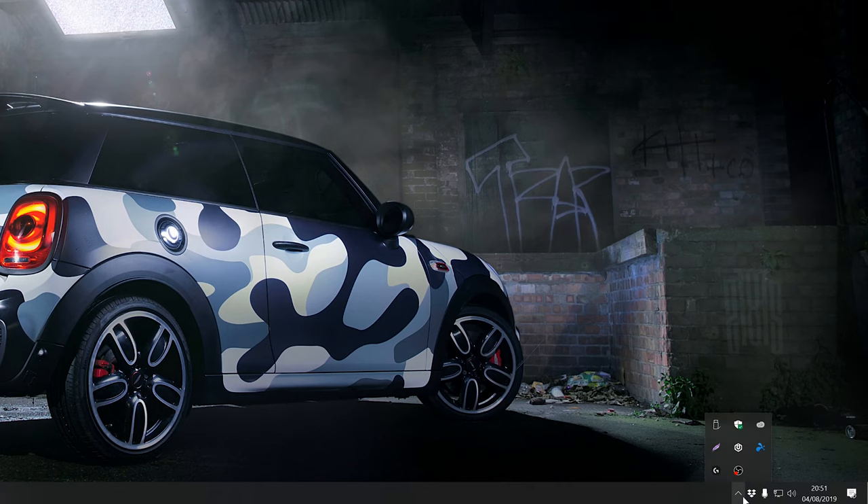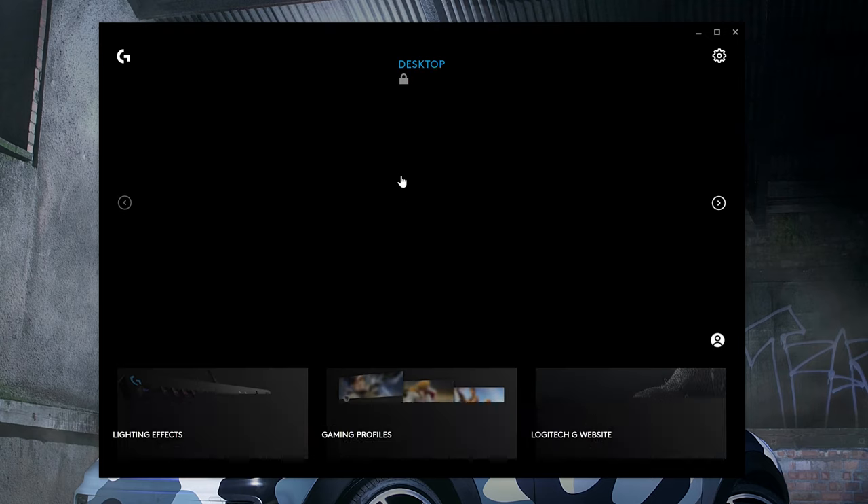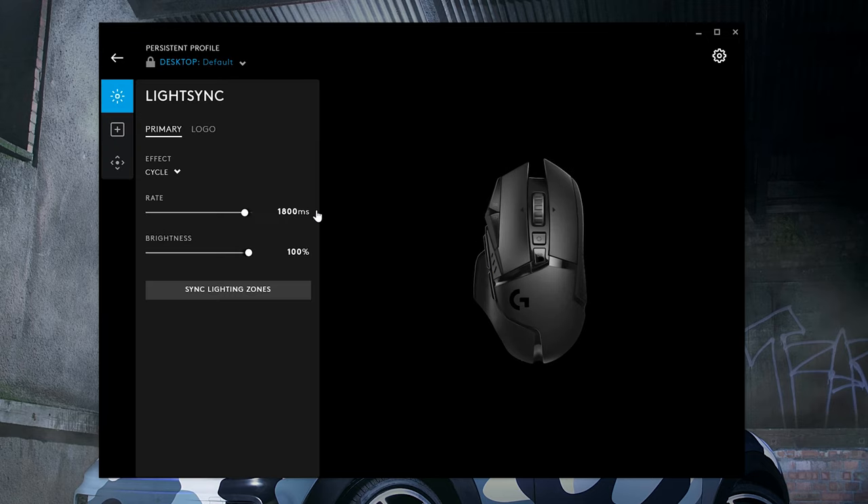As far as battery life is concerned, I was monitoring it throughout my entire week's usage in the Logitech G Suite. When I got the mouse it was around 70%, it charged overnight up to about 90%, and it's hovered around 90% since then.